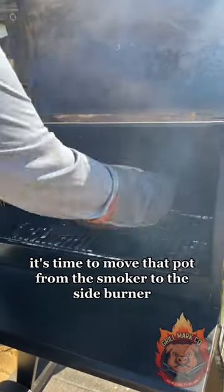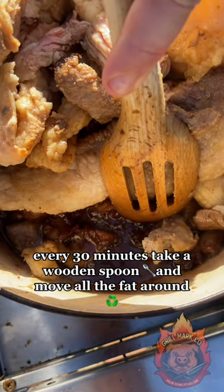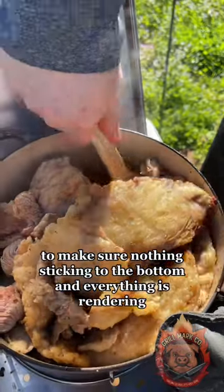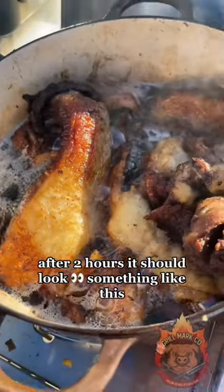After the timer goes off, it's time to move that pot from the smoker to the side burner. Every 30 minutes take a wooden spoon and move all the fat around to make sure nothing's sticking to the bottom and everything's rendering. After two hours it should look something like this.